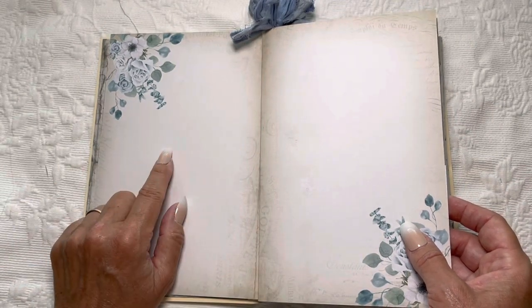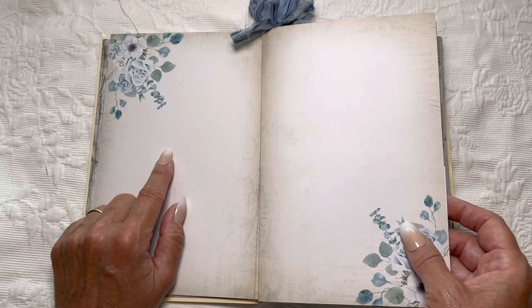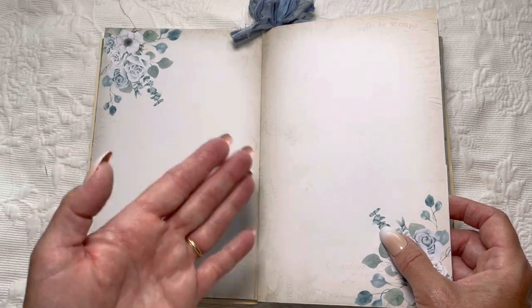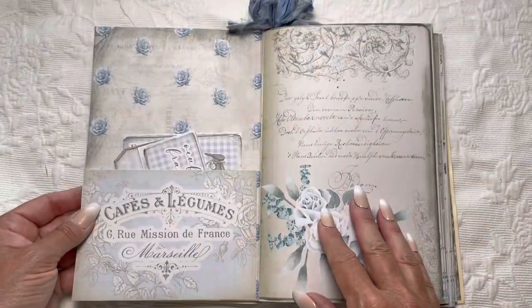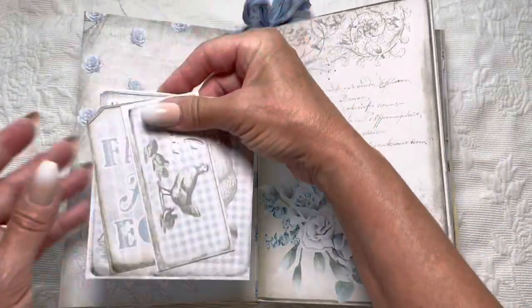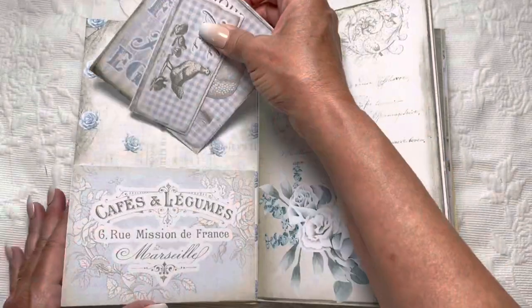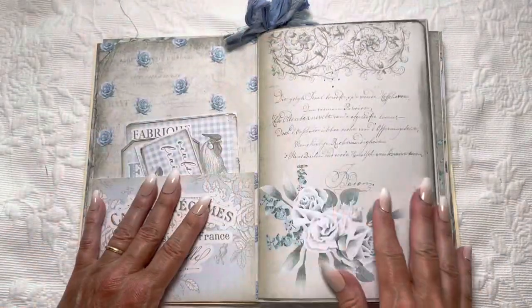I wanted space where she could add pictures and write. Stephanie actually included two different variations of this page — some that are striped or lined, which we'll get to. I did include a little bit of ephemera, though I doubt she'll understand what this is since I'm guessing this mom has no reference points and has never seen a junk journal.